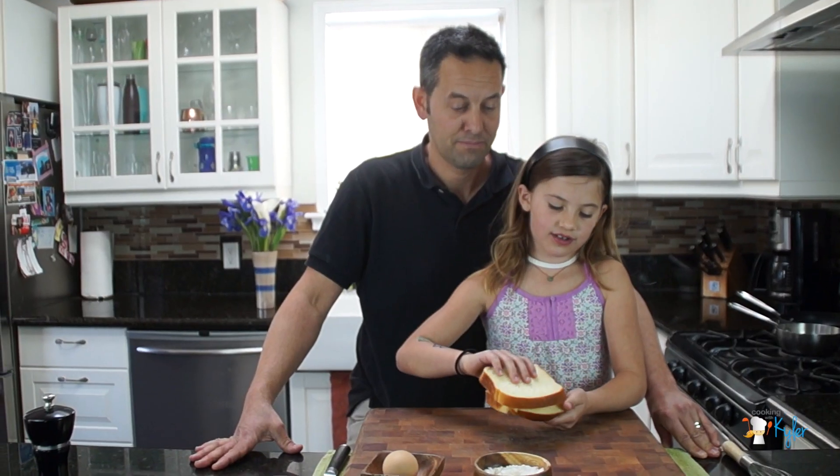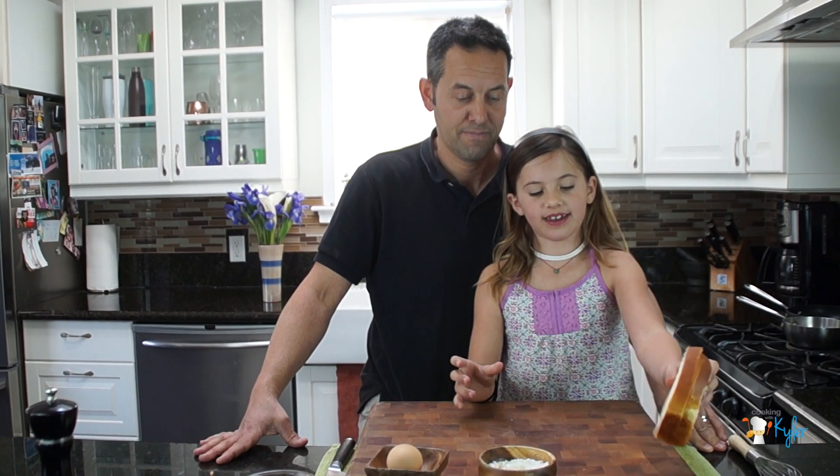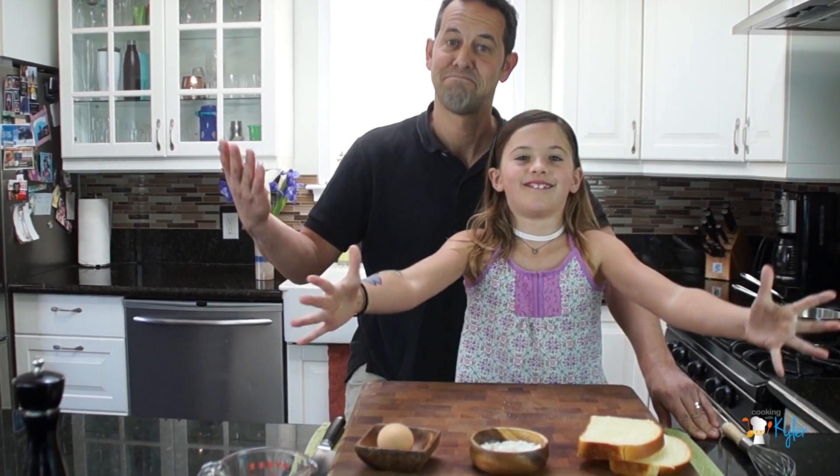The yolk kind of looks like the woman's head, and the white stuff looks like a hat around her. So it's called Madame.